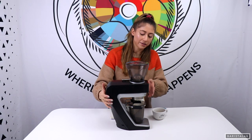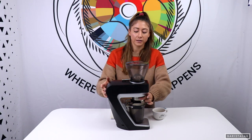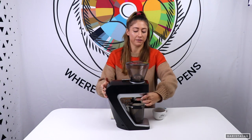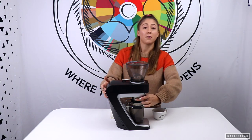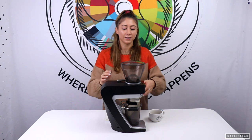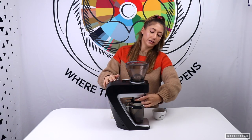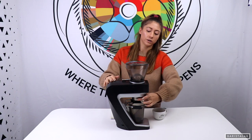One of my other favorite things about this grinder is the stepless adjustment. The smaller the steps, the more control you have over dialing in your espresso. This is stepless, so there's an infinite number of possibilities and abilities to have control over your grind.